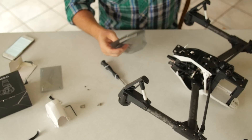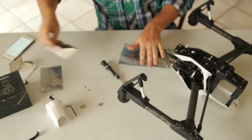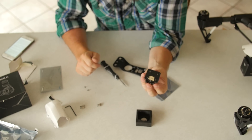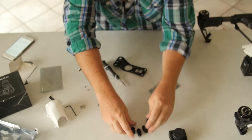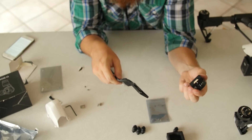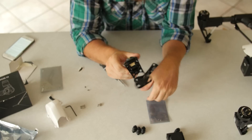Next we're going to install the gimbal mount and mounting plate. This is the gimbal mount and mounting plate that I bought. The gimbal mount is packed in foam and it's got the connectors right there. You've got the shock absorbers — four of those — and then you've got the little screws. The little screws are to attach the gimbal mount to the mounting plate. If you look at my old mounting plate it basically shows you how it all goes together.